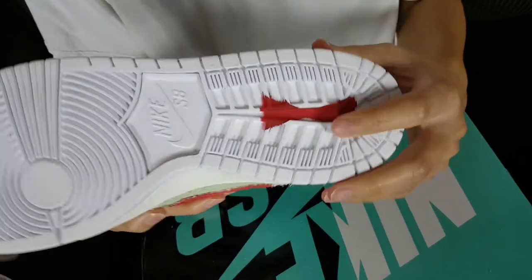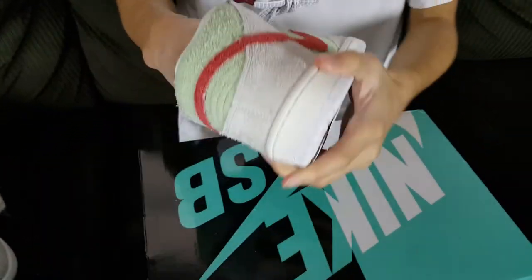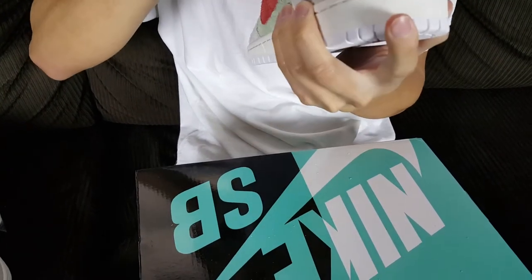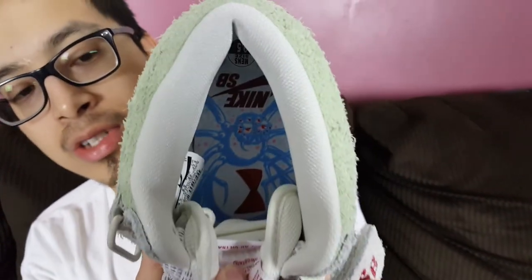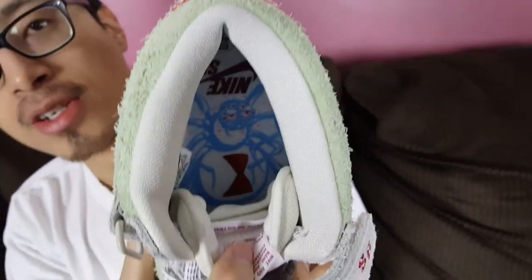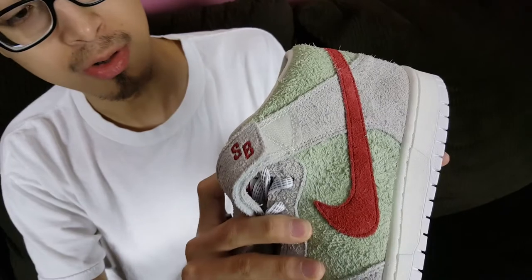On the inside of the shoe — it might be a little hard to pull out — but on the inside it has a white widow spider graphic with the hourglass. It's supposed to be a white widow spider, though there isn't technically such a thing as a white widow spider, so it's kind of a hybridized version — obviously a hint at the White Widow marijuana strain.